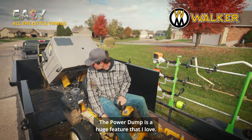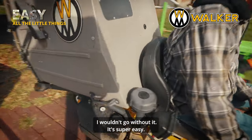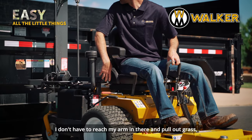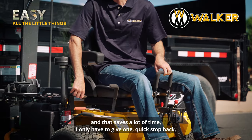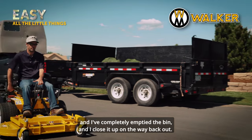The power dump is a huge feature that I love — I wouldn't go without it. I love the high dump. I don't have to get off the mower, I don't have to reach back and dump it, I don't have to pull grass out by hand. I toggle it back on the way to the dump site, give one quick stop, and I've completely emptied the bin. Then I close it up on the way back out. That saves a lot of time.